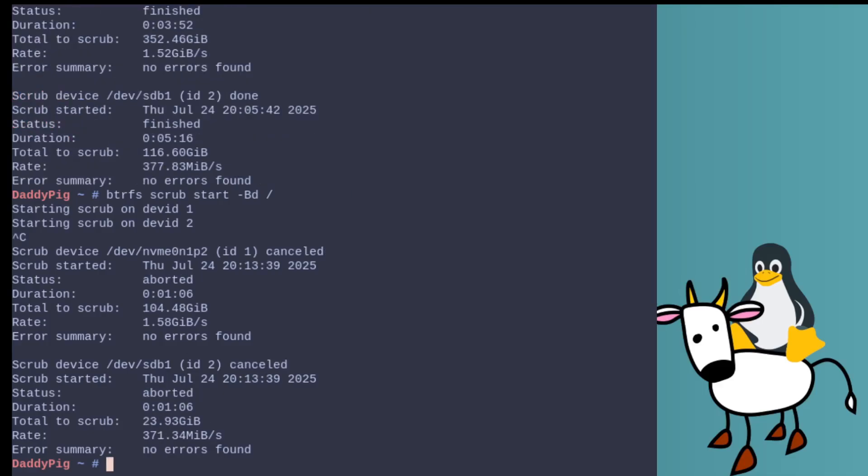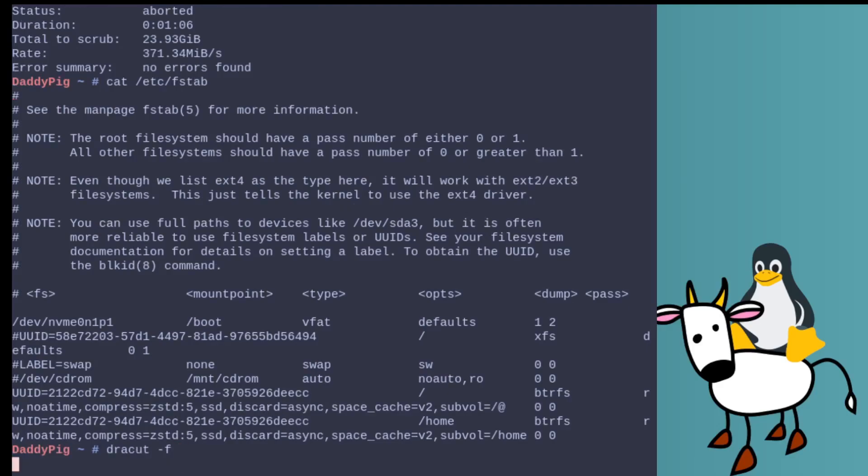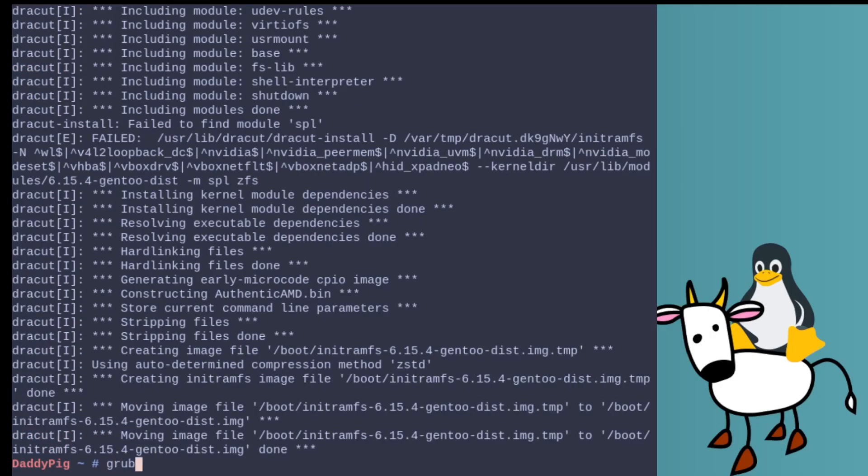Next we want to make sure FSTAB is correct. As you can see, I'm using the UUID. You can get that from `btrfs filesystem show /` — it will give you the UUID if you don't know it. Once that's done, you want to update dracut with `dracut -f`. And while we're here, let's update the grub config just to make sure everything goes smoothly.